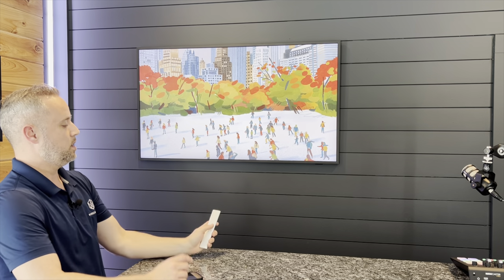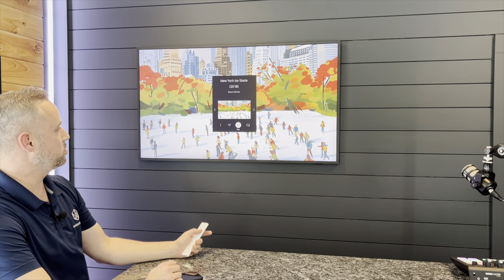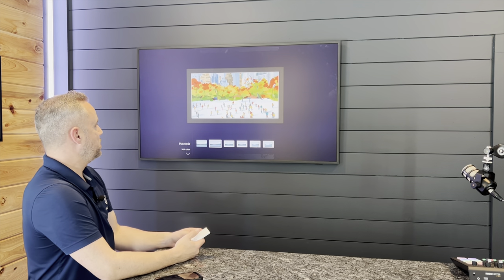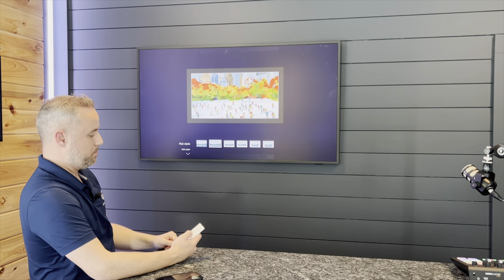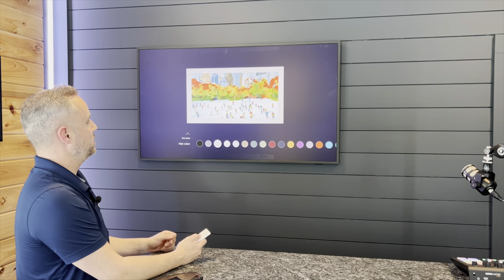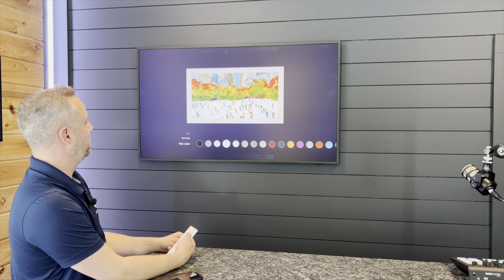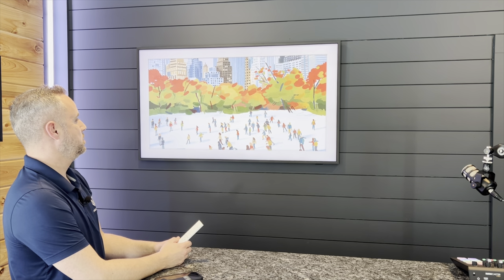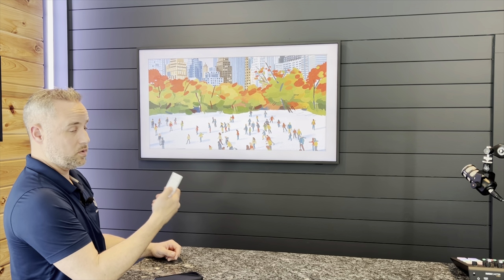Now let's put a little frame around it. On the bottom of the remote we're going to hit the down arrow and I'm going to scroll over to matte. When I hit matte, it's going to give me a different style option down here. And once I select the one that I want, you can see this has got a black frame around it now showing me matte color. When I press down, you can see that I get to take a peek at a couple of different style mats. So just for fun, let's leave this one white. And you could change this to any color to adjust the frame.